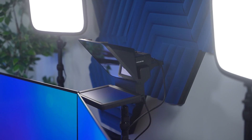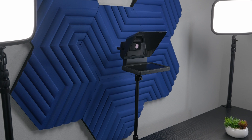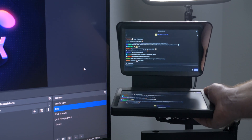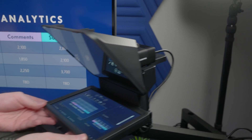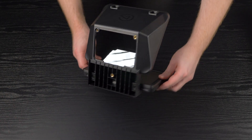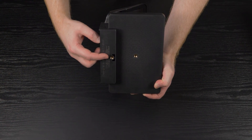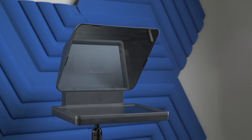Now it's time to mount Prompter in your setup. This could be on a Master Mount on your desk, Master Mount on a weighted base, a tripod, or even Wave Mic Arm LP. You have a lot of flexibility. Prompter has two quarter-twenty thread mounting points. In general, you'll want to use the one further towards the back for the best balance.